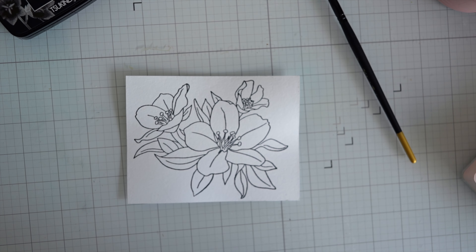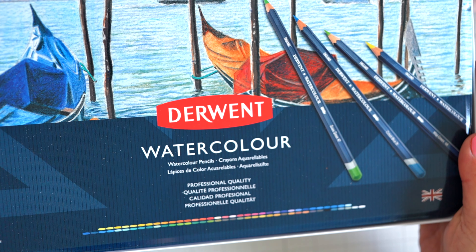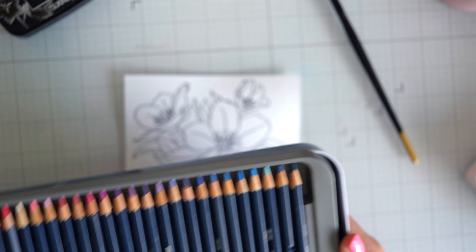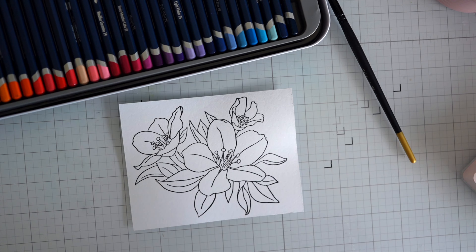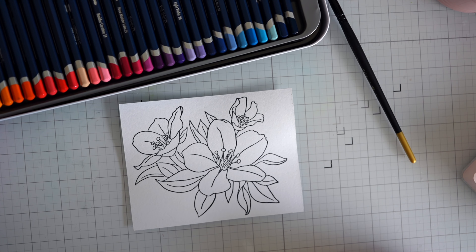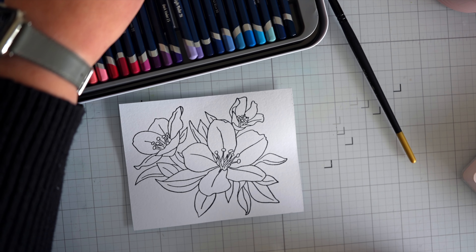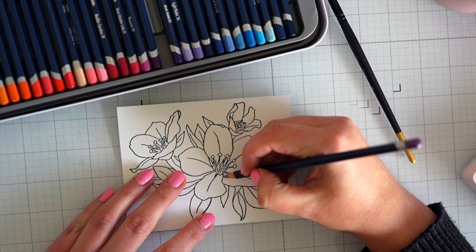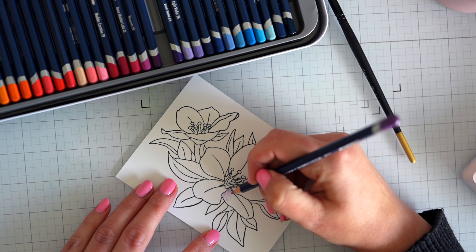For the first card we're going to try using the Derwent watercolor pencils. I got these more for things like Lavinia stamps where I just want to pop on a bit of color and have it nice and smooth when I watercolor it — not particularly to use as a watercolor medium per se, but I thought I'd include them in this test to see if you can use them that way, because that's really what they're meant for.